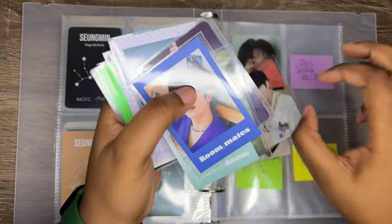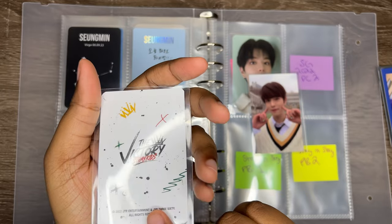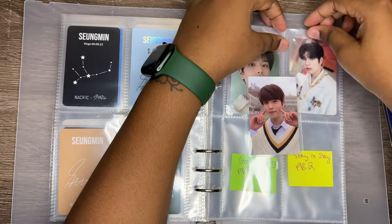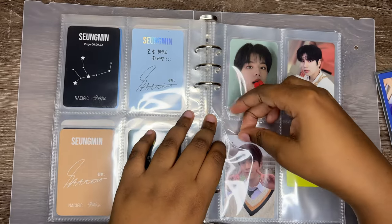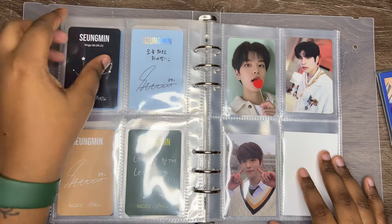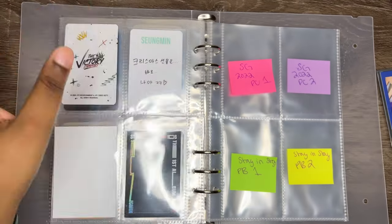I'm putting these two on the same page. This is Seungmin's Victory merch — one of his Victory merch photocards. He just looks really nice. And then this is his limited Go Live PC, which will be in here for now. None of this is in order, so if you were thinking this was in order — no it is not. I'm just really happy I have all his Nasific stuff on the same page. I'm gonna get all the other rounds, it's just taking a little longer, but it's okay.